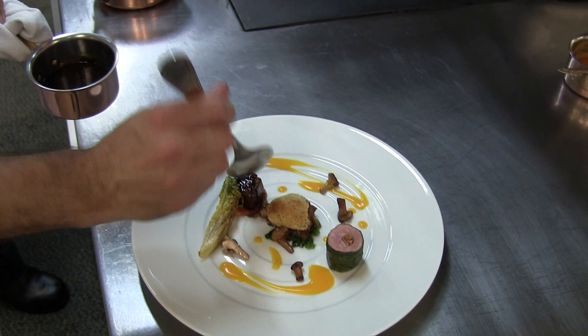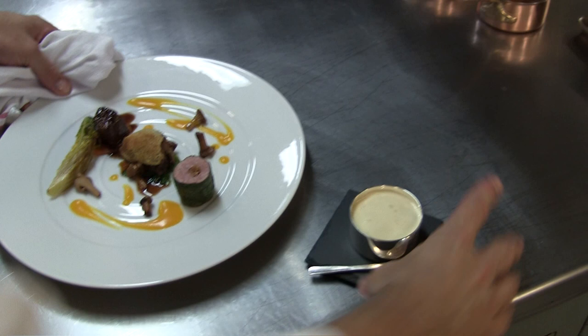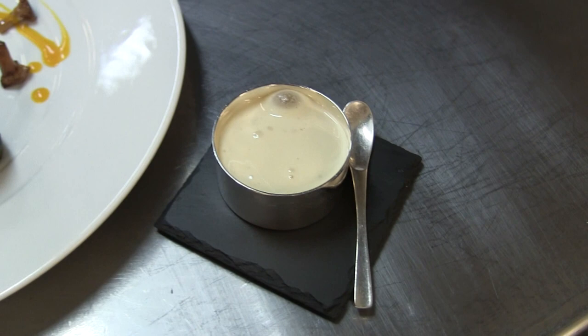We cooked the breast with a bit of sansho pepper. On the side, it's a bit of a condiment — a citrus or lemon sabayon, with a bit of roasted pumpkin hidden underneath. The guests will serve themselves as they wish.